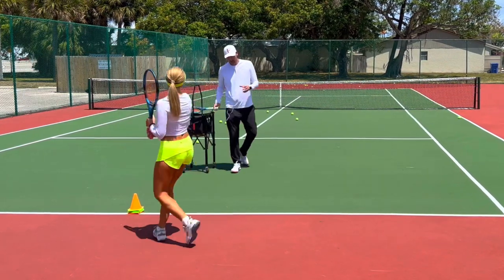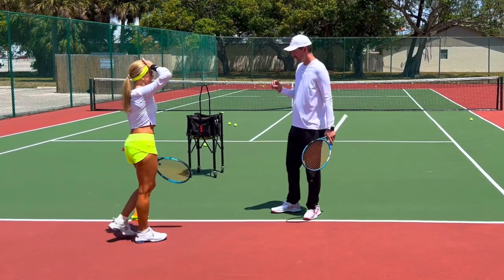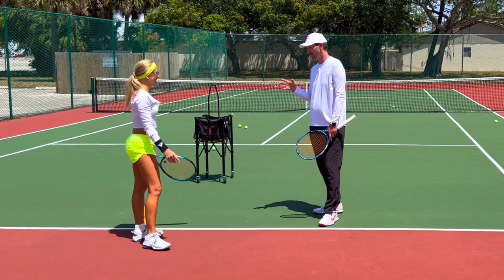Anna, look, here's a problem that you have on your forehand that we talked about a while ago. We think we need to address it again — the fact that you seem to be holding your breath when you play. That's very common at the recreational level; a lot of players hold their breath and don't exhale when they hit.